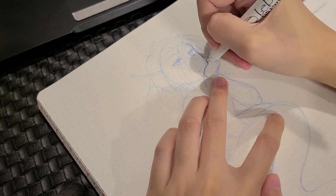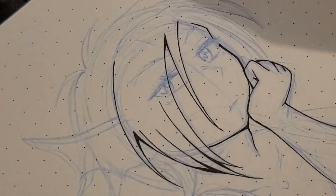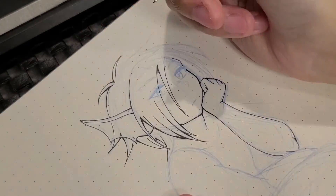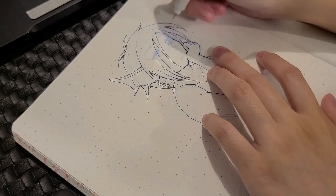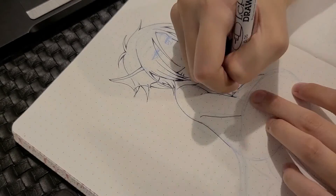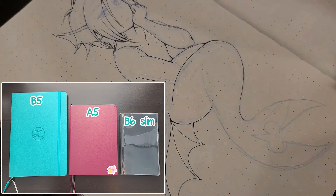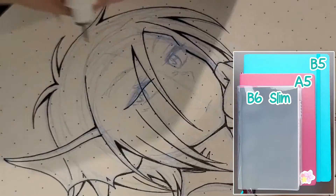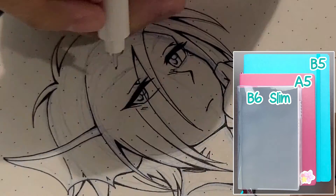I think the paper is perfectly fine for journaling if you don't mind the ghosting. But you may want to consider a 160 GSM bullet journal if you don't want the ghosting, or want to use wet media, or just want really clean bullet journal spreads to post on social media without having to worry about show through from previous pages. Personally, I don't think I would buy this bullet journal, but it's not because the quality is bad — it's mostly because of the B5 size, which is a little too big for my own bullet journaling needs. However, if Zen Art were to eventually create smaller sizes like A5, B6, or B6 slim, then I would definitely consider this bullet journal.